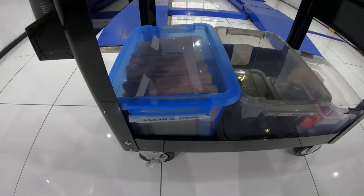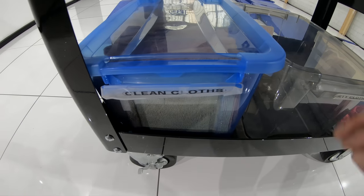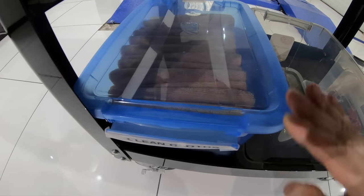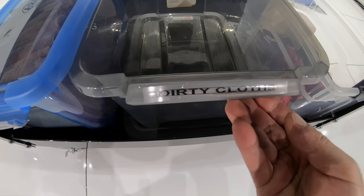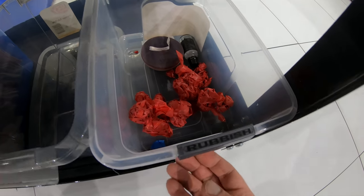Further down on the bottom shelf of the trolley is where I keep three tubs that contain my clean polish removal cloths, dirty cloths and general rubbish. This is again set up so that I don't need to constantly waste time getting new cloths or disposing of used ones and rubbish.